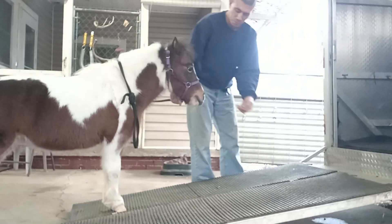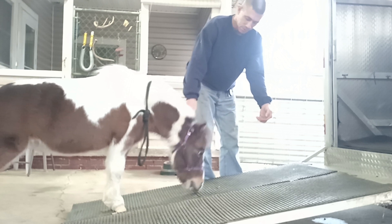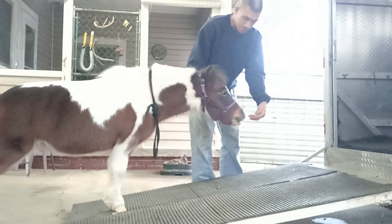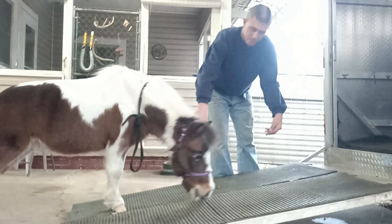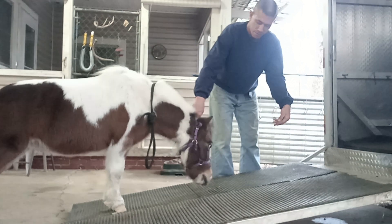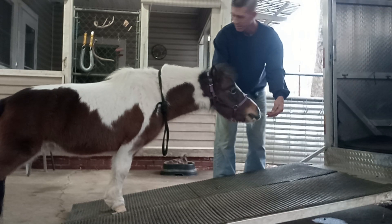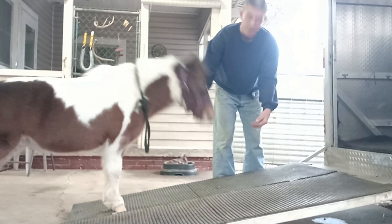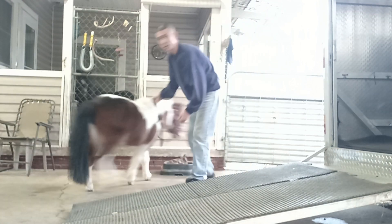All right, I've got a couple more treats if you want to. Move up. She's investigating it, checking it out to make sure it's safe. Good girl, move up. She wants to back up, so I'm going to let her back up. I don't want her to think she's trapped.